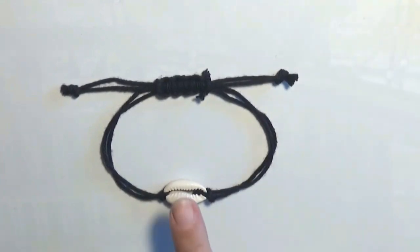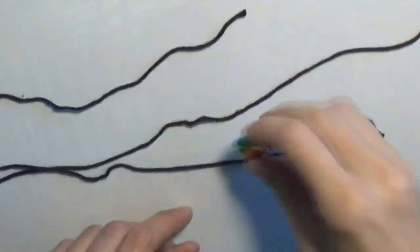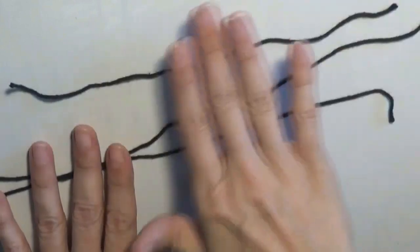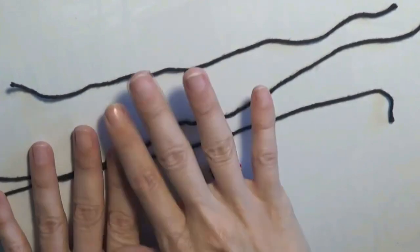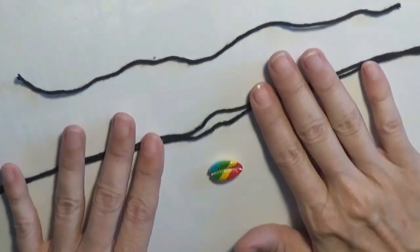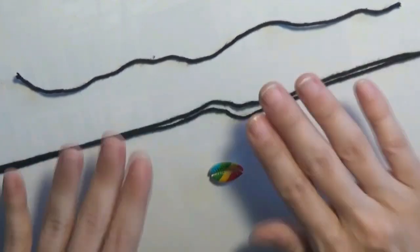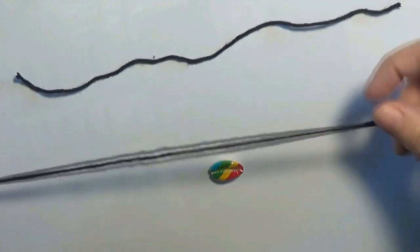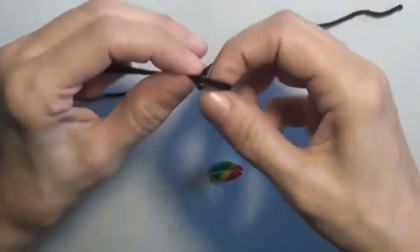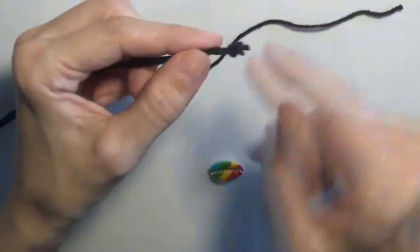I will show you how to create an anklet using a cowrie shell and some cord. I have a shorter bit of cord, about 15 to 20 cm, for the sliding knot, and two longer cords about 25 cm for the anklet itself. I will take these two cords, superpose them, and make a knot at the end.